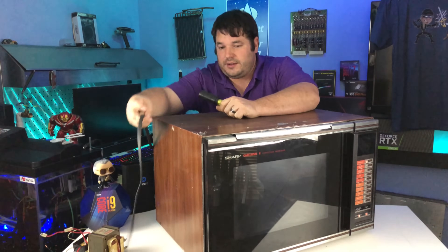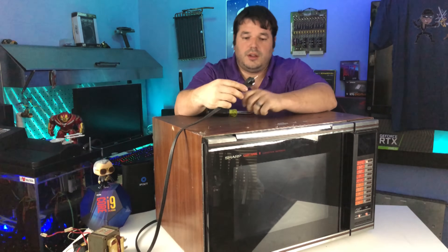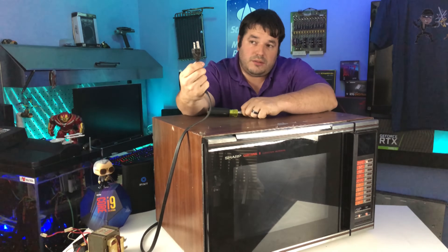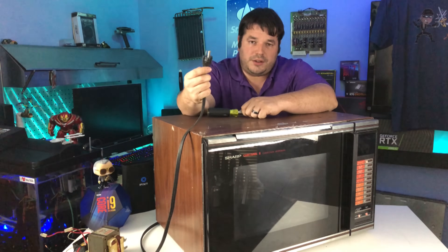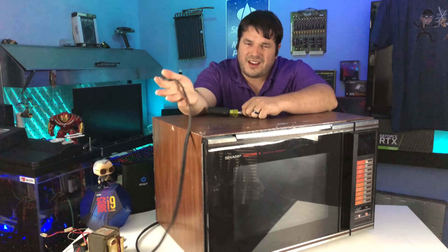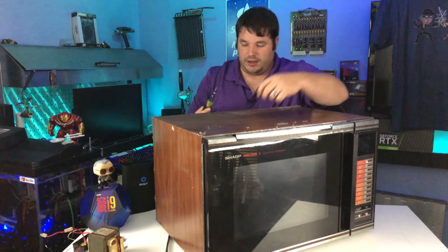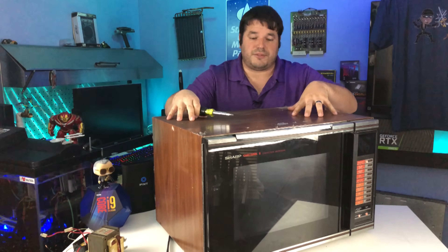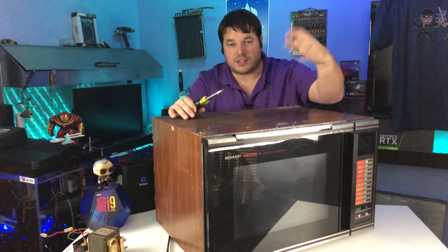Here's when I give the warnings. Obviously, you want to make sure it's unplugged. Don't take this apart when it's plugged in or energized in any way whatsoever. We're going to start by taking the cover itself off, then move on to taking the door off so it's not swinging in our way.